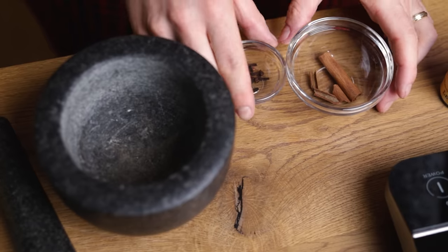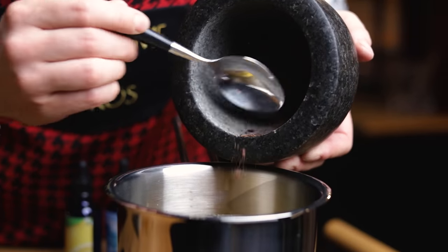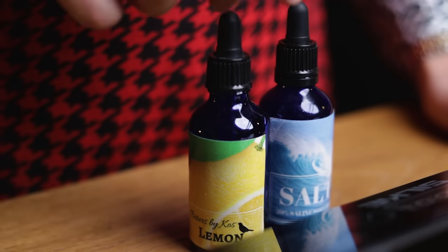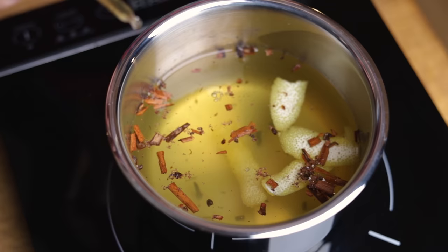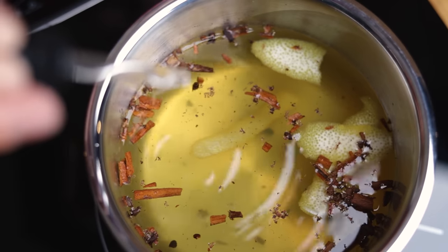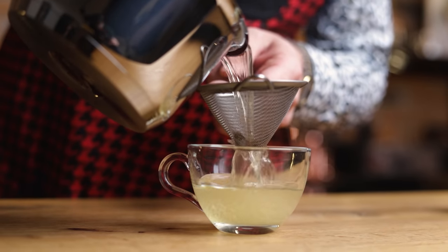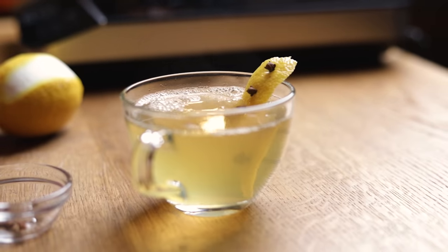For spices, cloves at 0.8 g and cassia cinnamon at 2.5 g will pair nicely with this lighter style of wine. Grind them lightly with a mortar and pestle and add to the liquid base. The citrus component will be lemon peel, 4.5 g, which would be 4 medium-sized peels. For a bit more complexity, I'll also add 4 dashes of lemon bitters — these are homemade, and if you'd like to see the recipe, let me know in the comments. Lastly, same as before, 10 drops of saline solution, made with 20 g of salt dissolved in 80 g of water. You can also just add a pinch of salt to your cocktails to make them pop. Slowly bring it to a simmer, then strain it into your preferred mugs. Garnish with a lemon peel spiked with cloves.